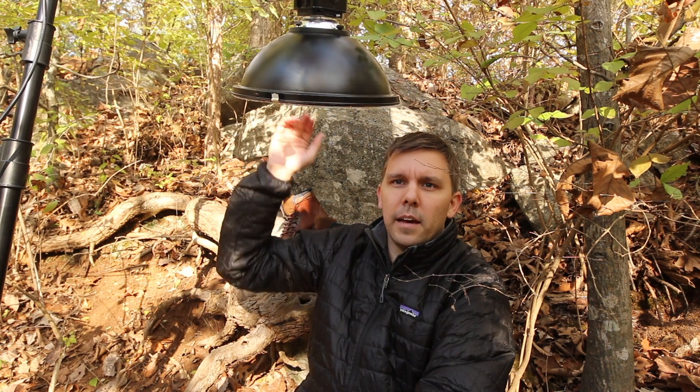I just used the pan head and that's all I brought. I think the lighting kind of worked out really well and looks cool. So let me take you around the set and show you what everything looks like.